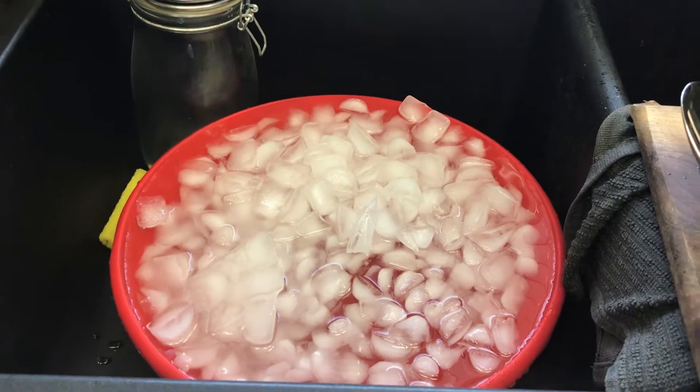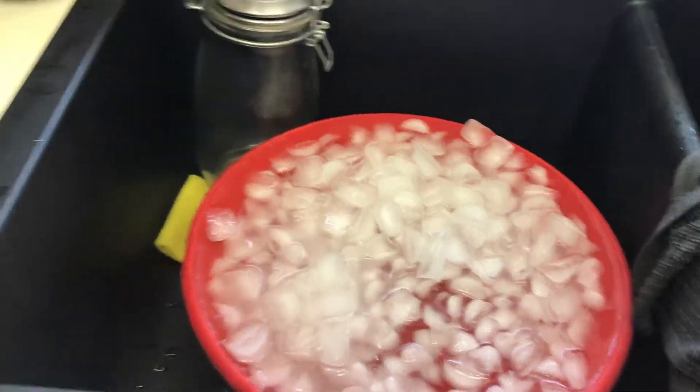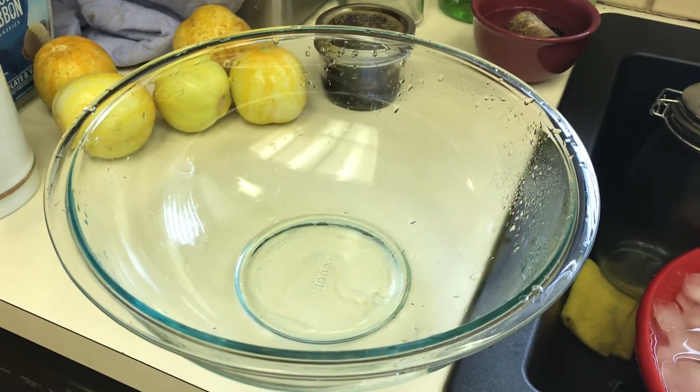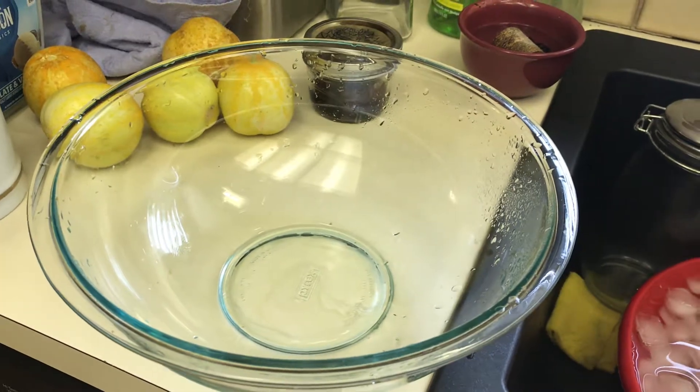The skins will just slough right off in my hand, and then I'll stick the tomatoes in this bowl to wait. I'll repeat this process until I've got all my tomatoes done.